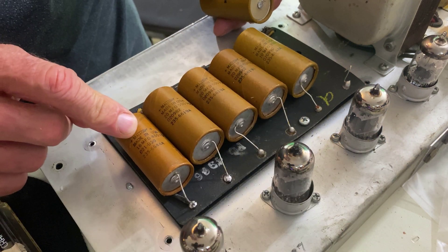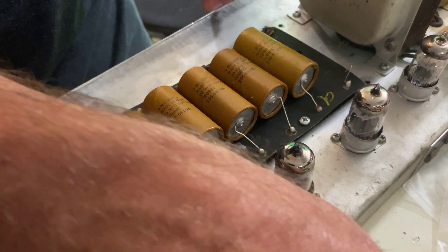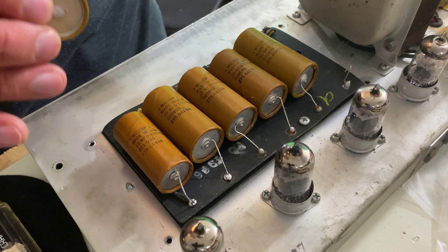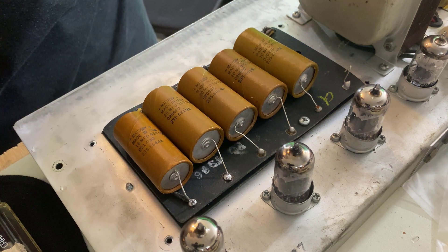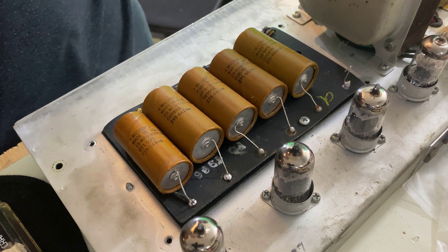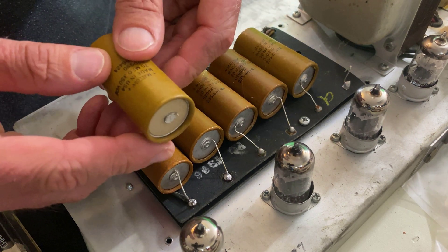This last one here is a 16 microfarad. That gets replaced by a 10 microfarad. It's not a big deal to be off on the capacitors — basically it's just going to smooth the waveform out on the rectifier about the same. We're not going to tell much of a difference. In fact, this may be an improvement. I took this one out, so let's go measure it.